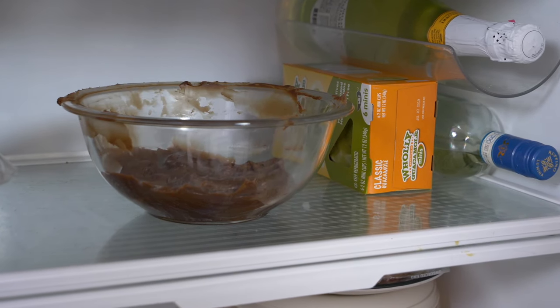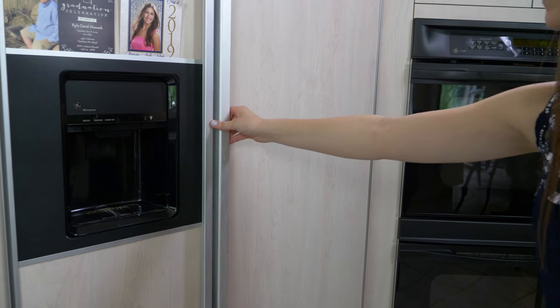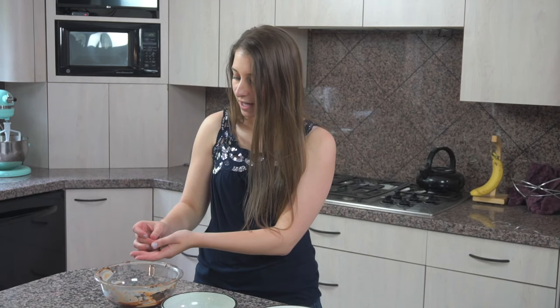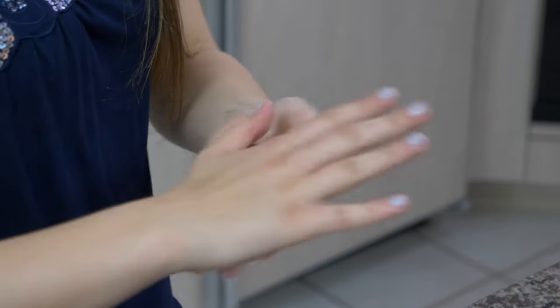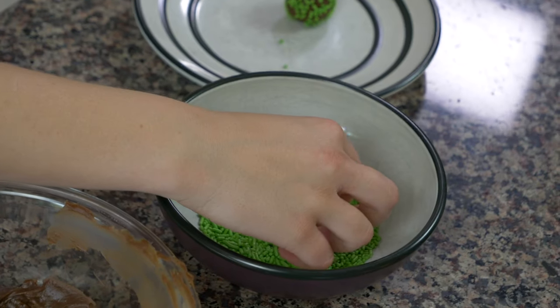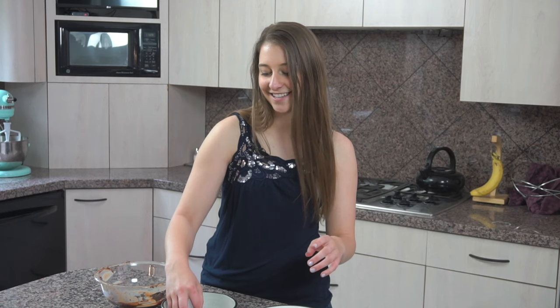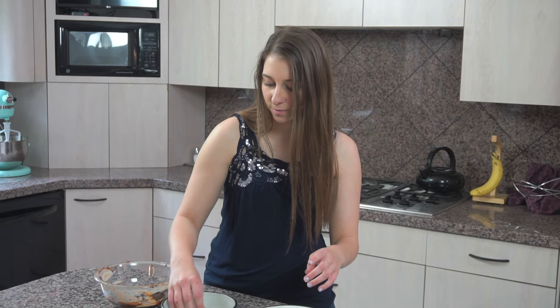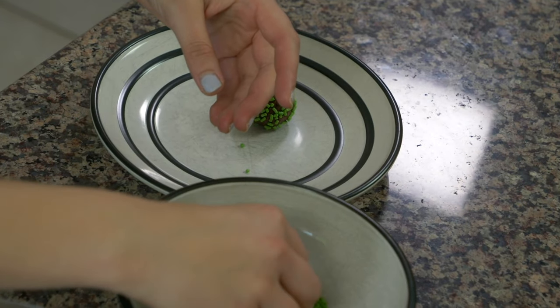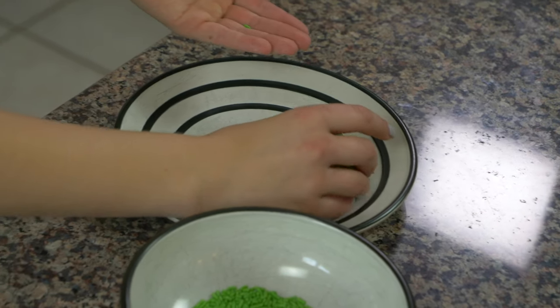After we're done cooking the brigadeiros on the stove for about 10 minutes, they have to be transferred into a cooler bowl and then left to cool for about an hour or so. They'll thicken up after that and turn into more of a fudge consistency. Now they're really easy to make from this point on — you're just going to grab a little bit of this mixture and roll it up into a ball. You can use green sprinkles, blue sprinkles; traditionally it's brown sprinkles. But today I thought we'd go green and use some green sprinkles. You roll them up into a ball, plop them into the green sprinkles, and there you go. That's a brigadeiro.